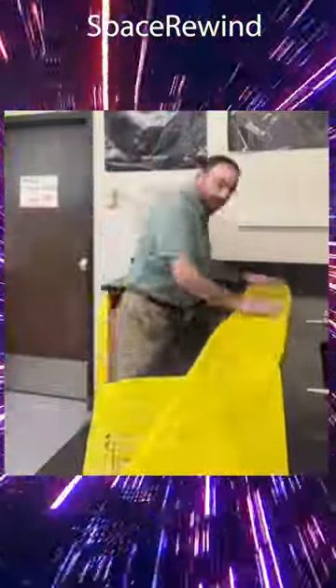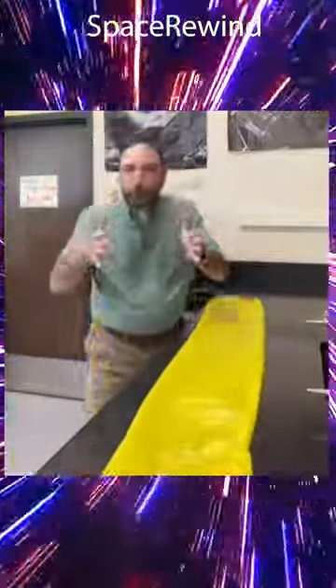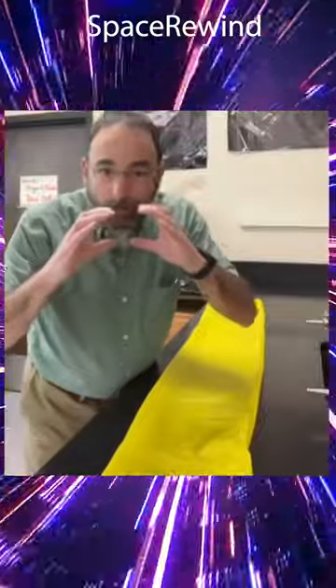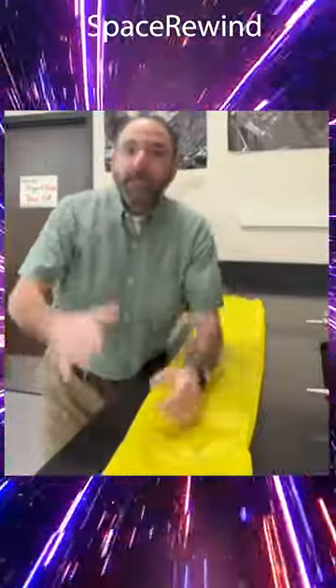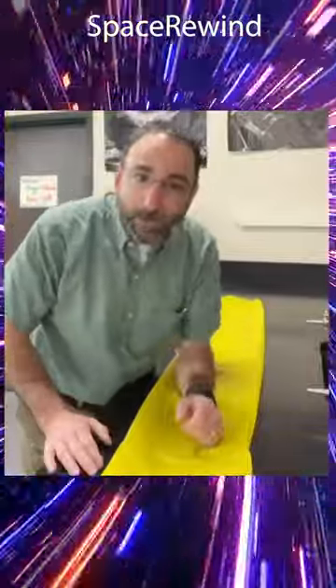Let's see. Let me take all the air out of the bag. Now we're going to use something called Bernoulli's Principle. We're going to blow into the bag, but we're not going to put our mouth right on the bag. As we blow in, surrounding air is pulled in as well into the low pressure area. This is Bernoulli's Principle.